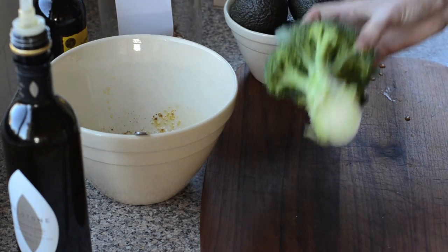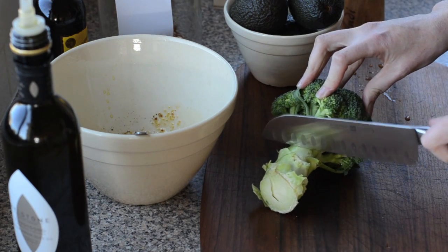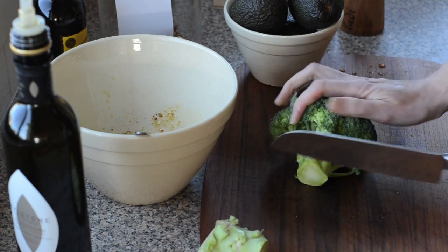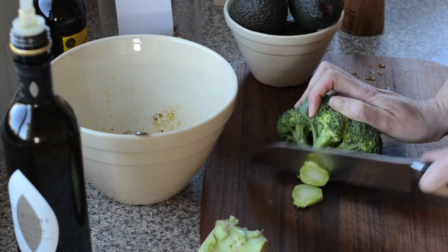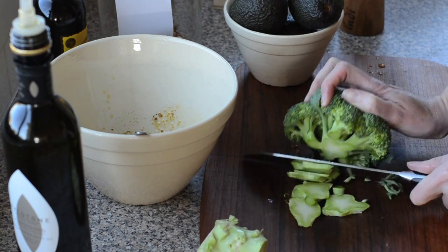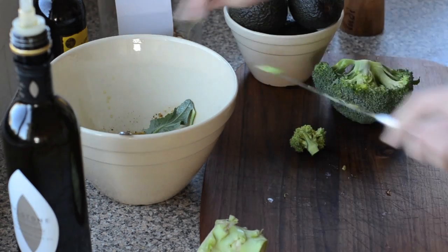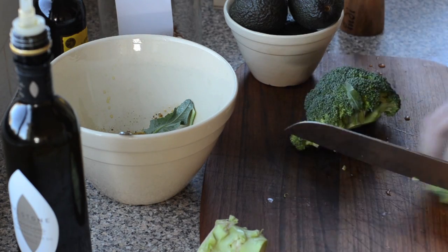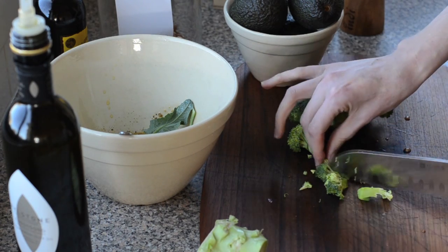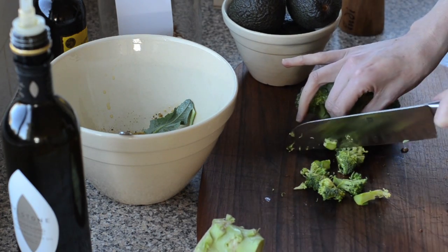I've given the broccoli a rinse. I'm just going to chop off most of the stem — it looks fairly woody and tough so we'll discard that — and then finely slice the rest of the stem because it is edible, and it's a shame to waste things we could be eating. Any leaves can go in as well, they make it a bit more salad-like. As the florets fall off, I'm just going to chop them into bite-sized pieces — the smaller the better, since they are quite crunchy.